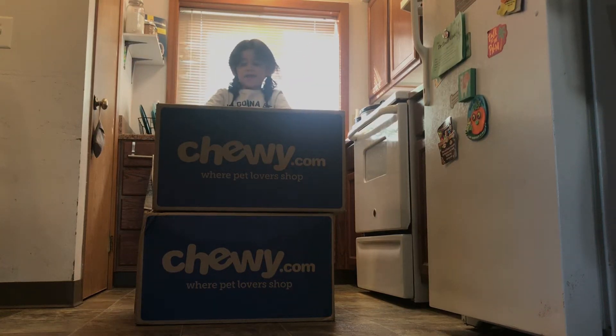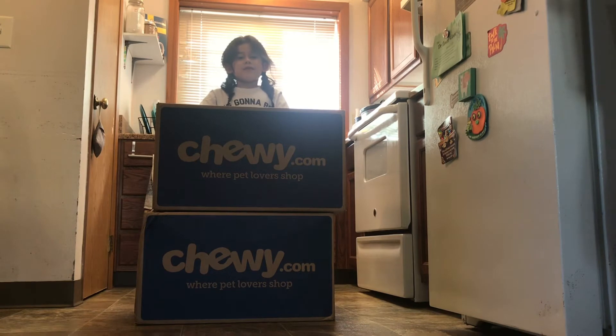Hey everybody, it's me Jackson, and we've got boxes for Binks from Chewy.com. Let's see what's inside.